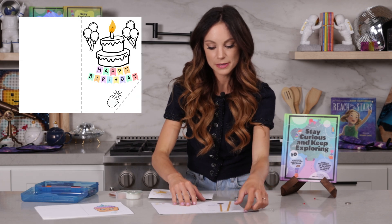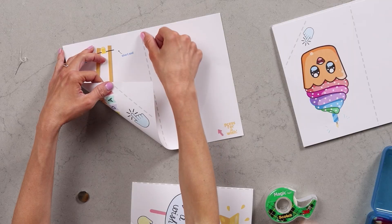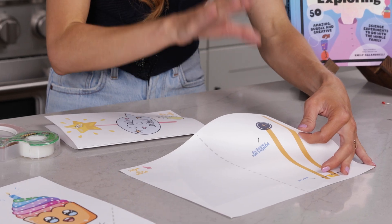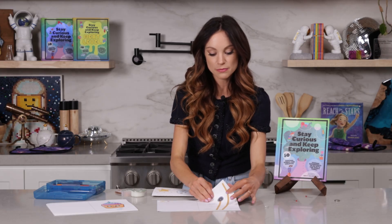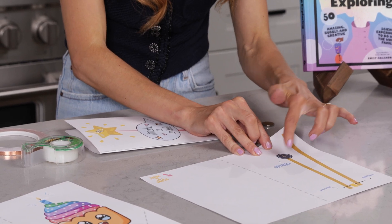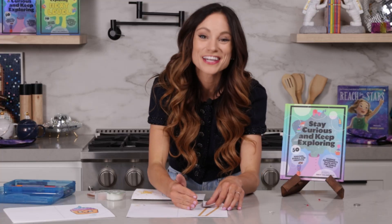If we look on the other side of our paper, you'll notice these little gray dots here. Everywhere you see this gray dotted line is where you're going to bend your paper. So eventually, after we make our circuit, we're going to bend this over and that piece of copper tape is going to connect with your battery — and boom, close your circuit.